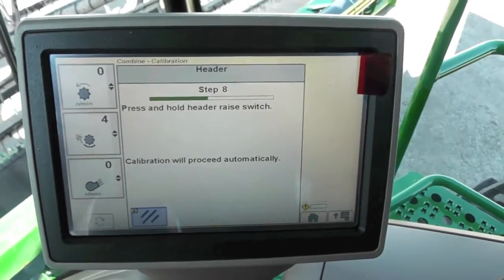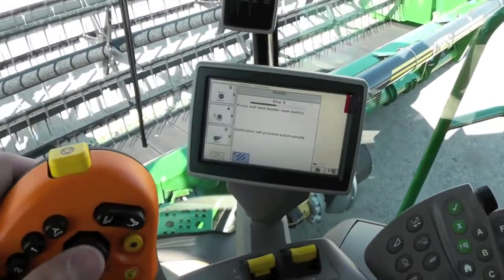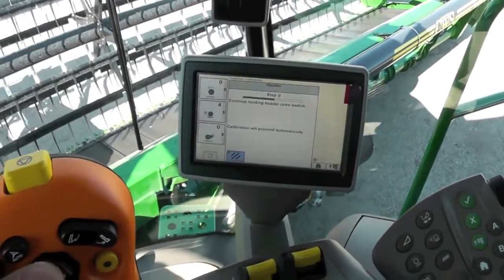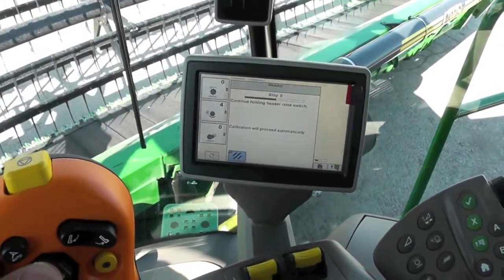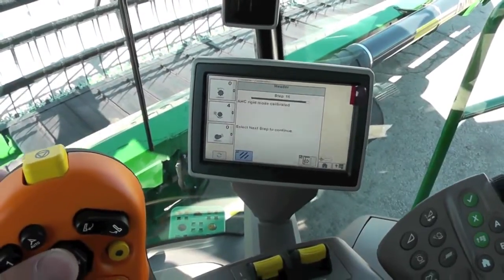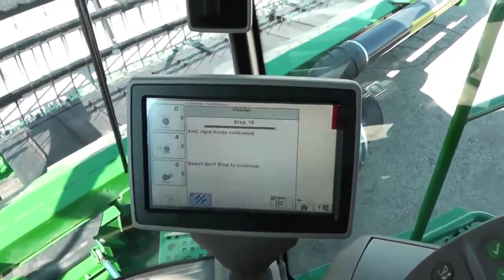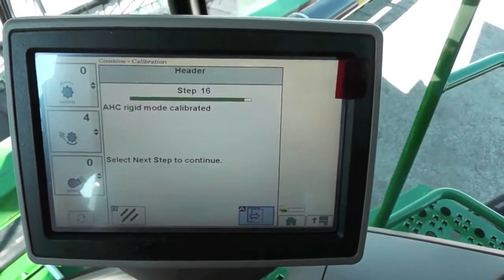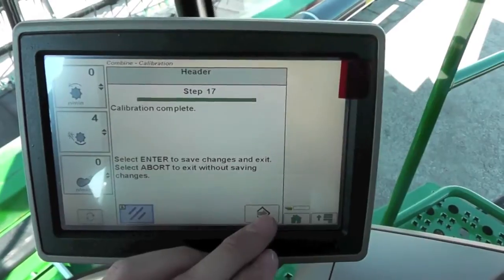It tells us to press and hold the header raise switch and it's going to go through it automatically. It tells us our rigid mode has been calibrated. Hit our next button — it tells us it's been complete.